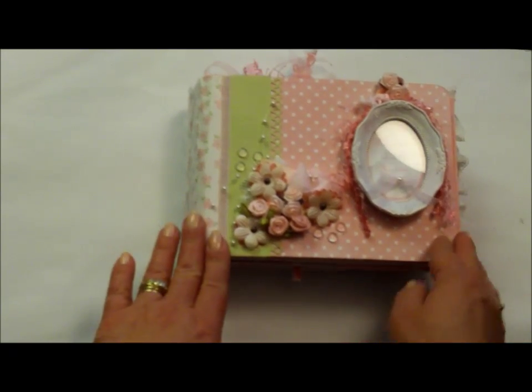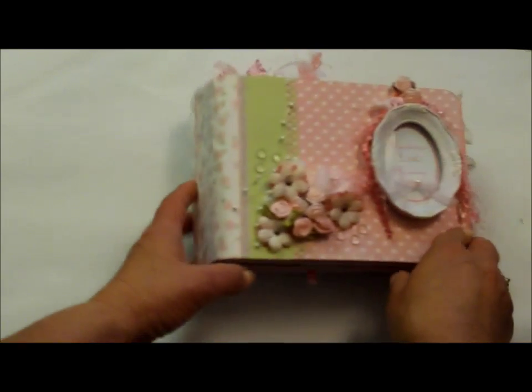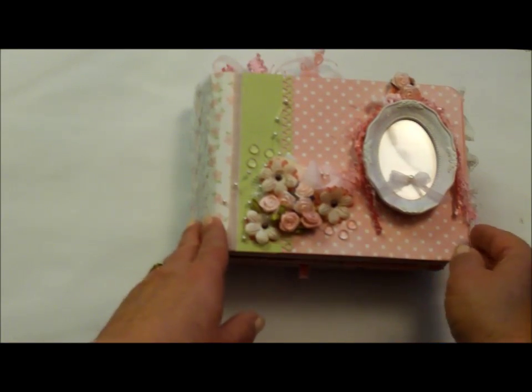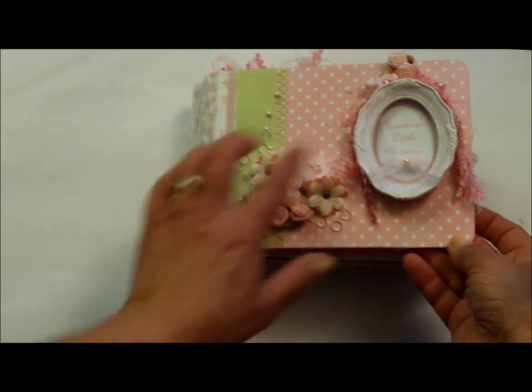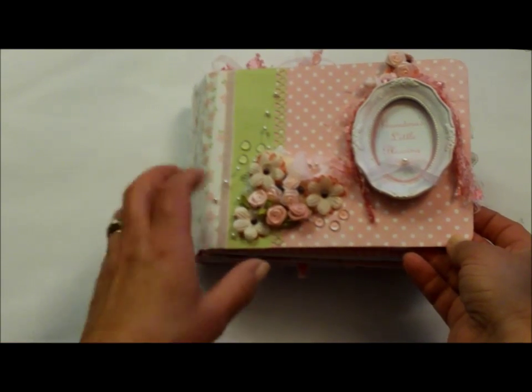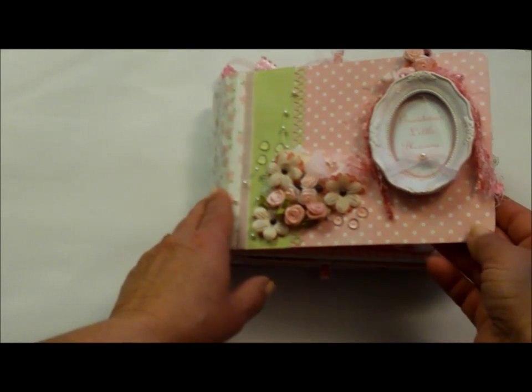The cover is made out of chipboard and paper. The side has lace and ribbons, a multitude of flowers I had around, some dew drops. And the picture frame is one of those from Michael's in the dollar bin and I just used some gesso on it and a little bit of coloring.